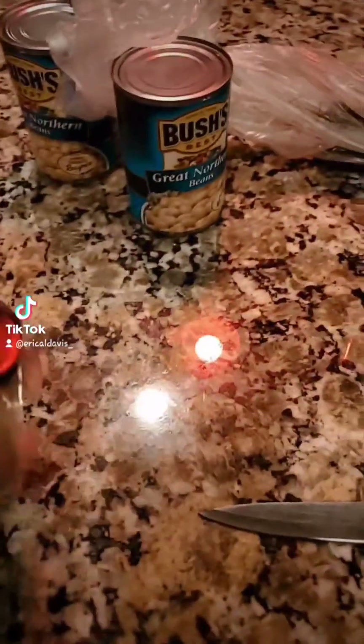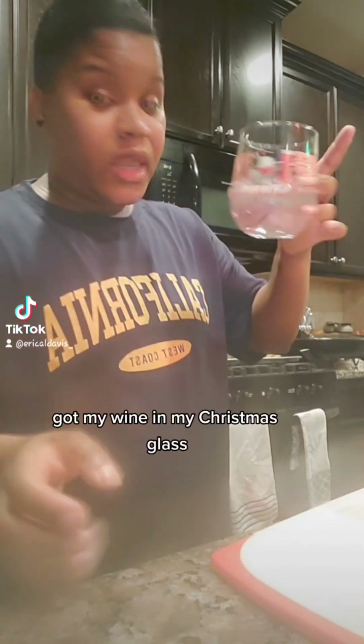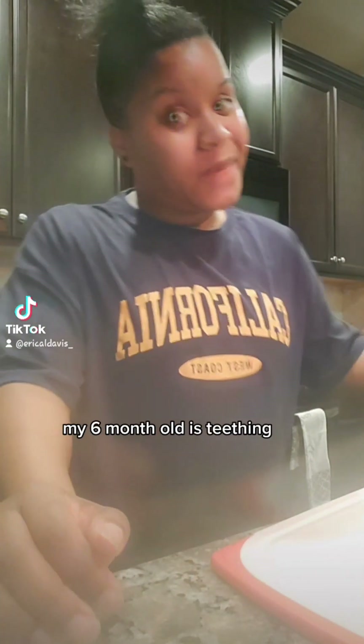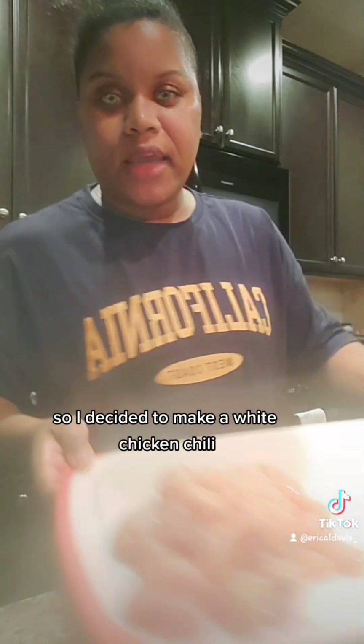And then I got my crock pot. And parsley. Got my wine and my Christmas glass. My husband and my three-year-old are sick. My six-month-old is teething, so I decided to make a white chicken chili.